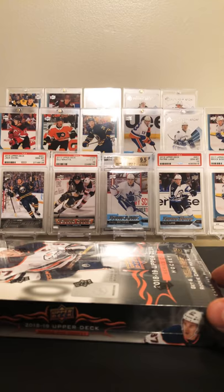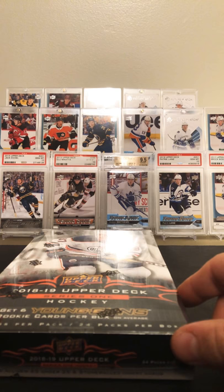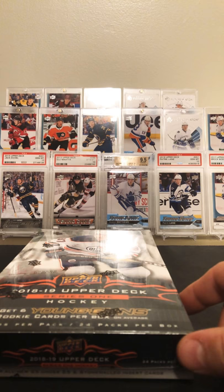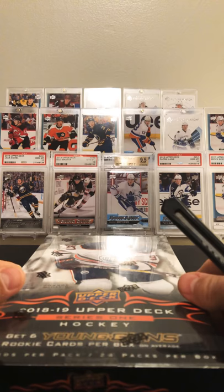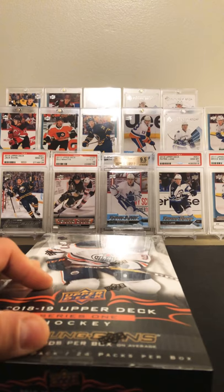Hey, what's up guys, my name's Juice. I used to collect when I was a kid but went several years without collecting, and then last year I started collecting mostly hockey and some baseball. I'm gonna give this channel a try and hopefully you guys leave me some likes and comments. Today we got a new box of Upper Deck Series One. I've busted two boxes of this so far and I mostly collect Young Guns and Future Watches.